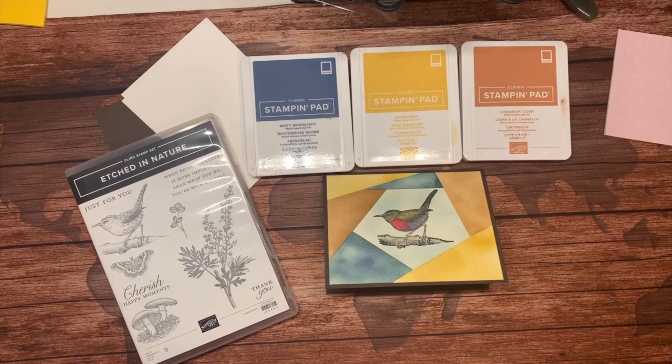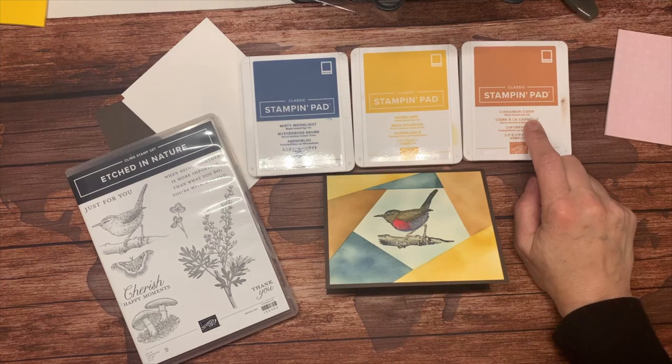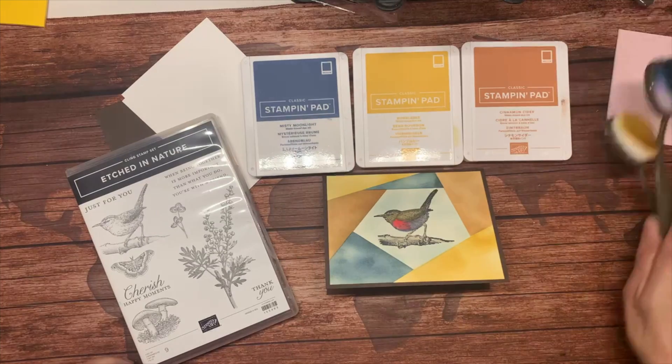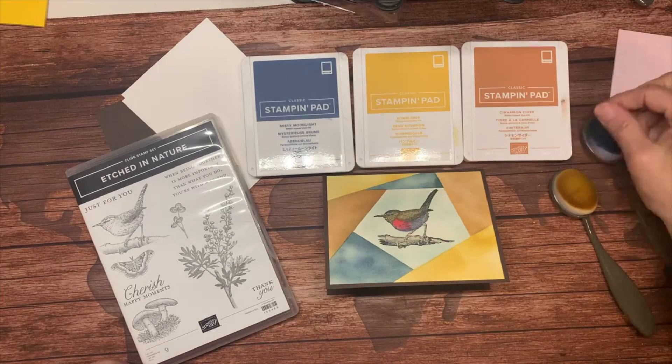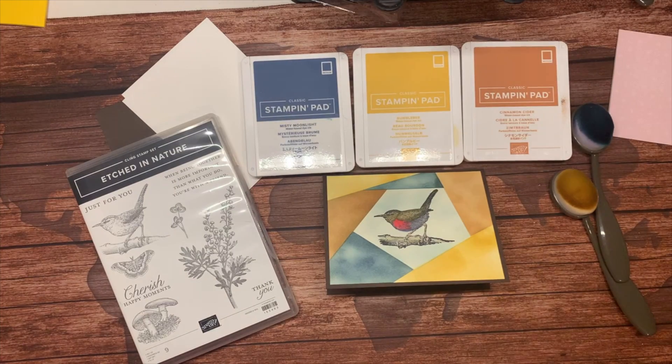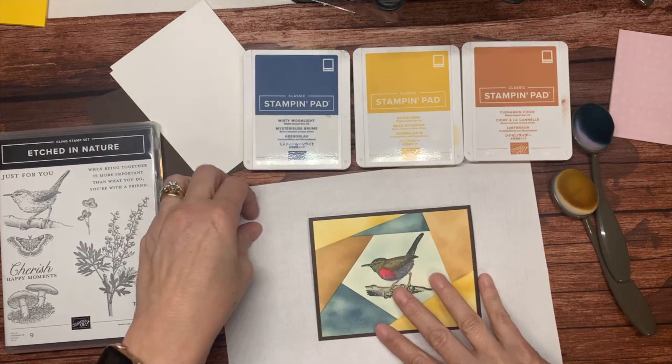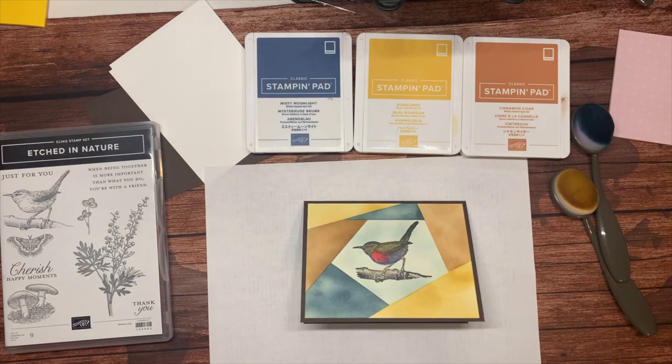We'll be using three of the 2020–2022 in-colors: cinnamon cider, bumblebee, and misty moonlight. We'll also be using a couple of our blending brushes. I'm going to get my microfiber cloth out so I can rub a little of the excess off, and I need a stamping surface or a piece of paper to catch some excess ink.